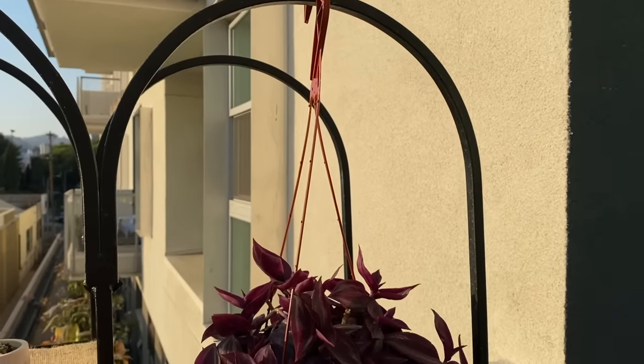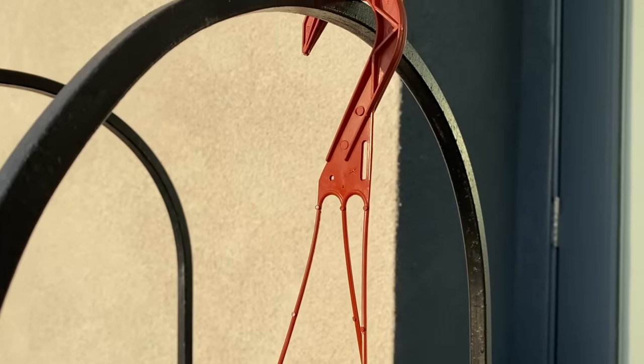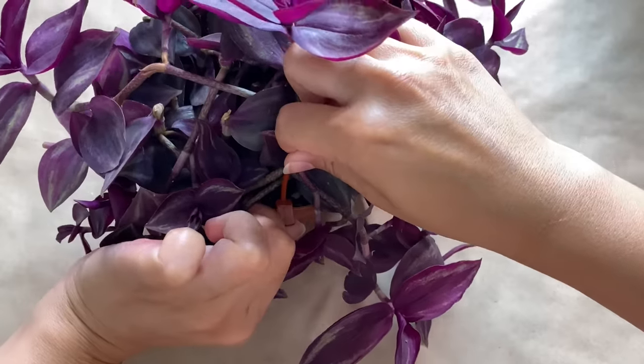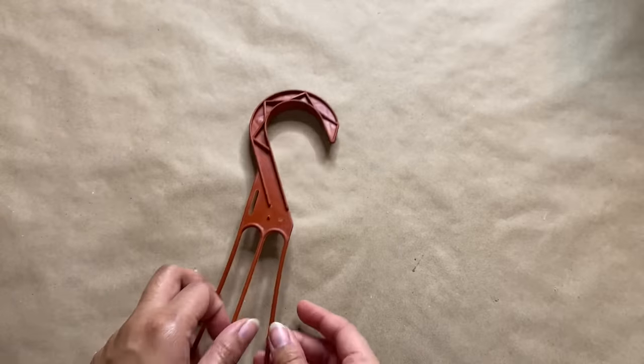So if you guys have ever bought a hanging plant from the store, it usually comes with one of these plastic hangers. These are super functional, but they're not very cute. So I'm going to show you guys an easy way to make it look more stylish. The first thing we're doing is just removing the plastic hanger, and I found this to be pretty easy — you can just pull them off.